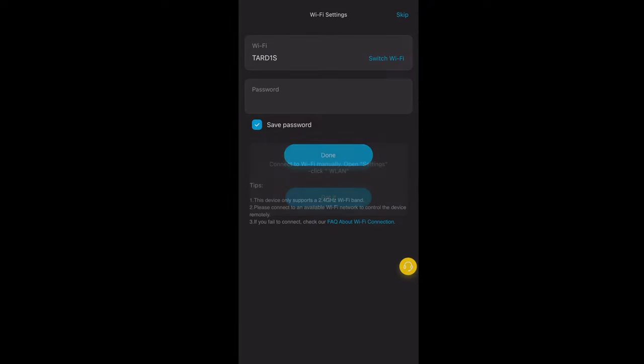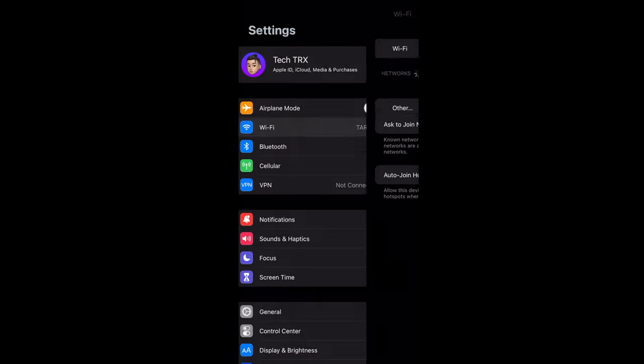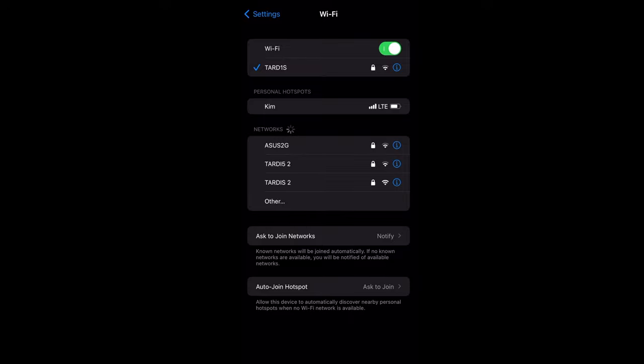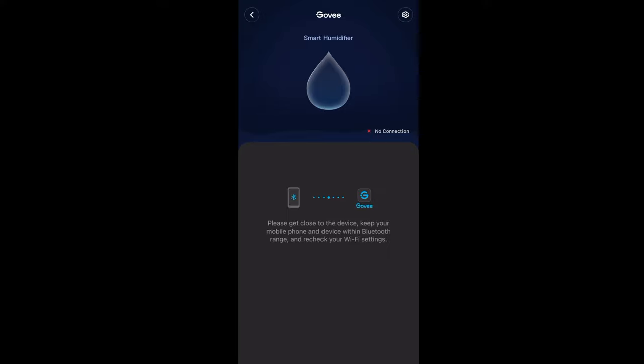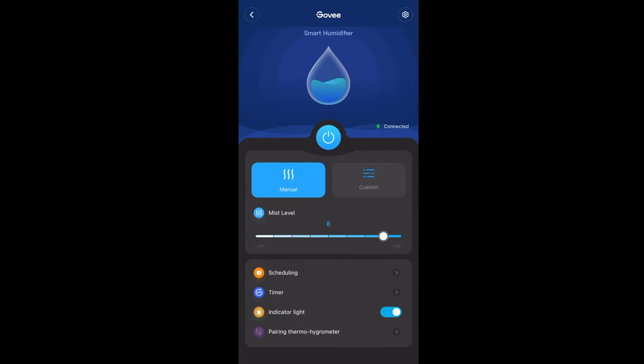Install it on your Wi-Fi — it has to be a 2.4 gigahertz Wi-Fi. Make sure you are using 2.4 gigahertz because it won't work on a 5 gigahertz Wi-Fi. Once you've picked your Wi-Fi it should be ready to go, and you can customize it to run in manual or custom mode, and use scheduling as well.